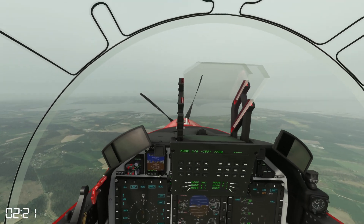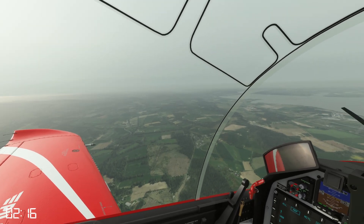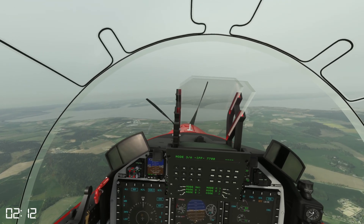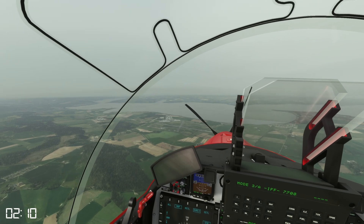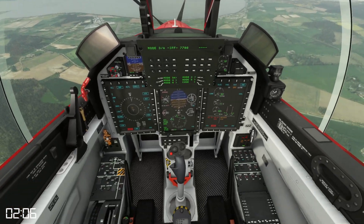I can talk to air traffic and tell them I'm field in sight to tower, or they may give me a single frequency approach. I'm also confirming that everything is set up in the cockpit, and if I need to I can pull the handle — because the priority is me being safe, not the aircraft.